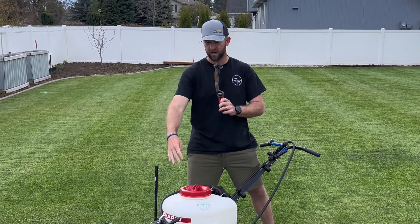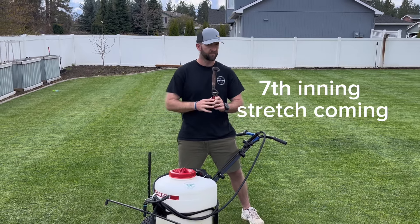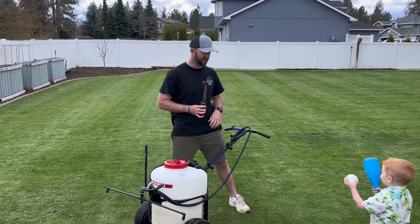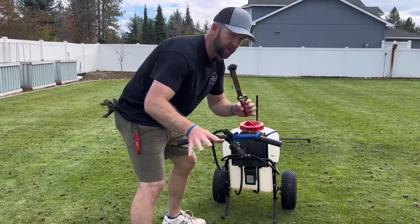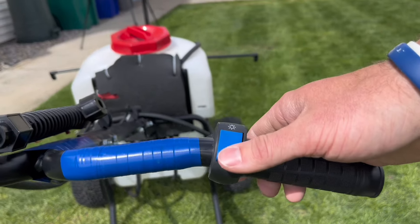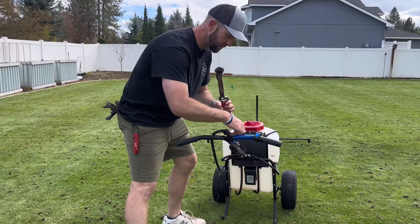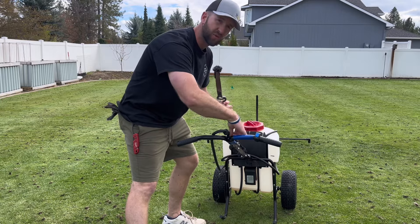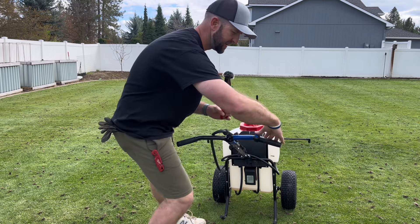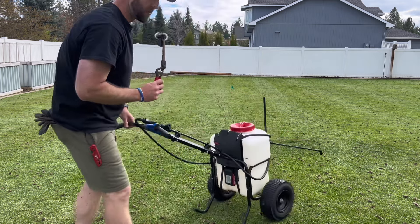This is a Chapin boom sprayer — I added that to it, which obviously adds width to it. The other upgrade I made was a motorcycle ATV on/off switch right by the thumb. It came with a basic switch right in the middle, but this way is easier because I can just do on and off right by my thumb.